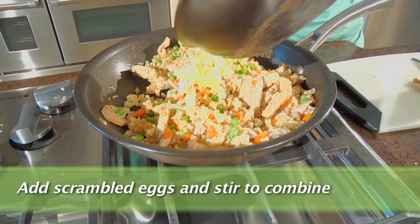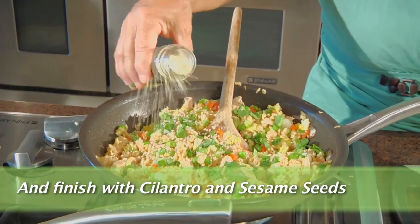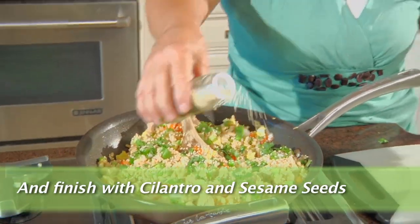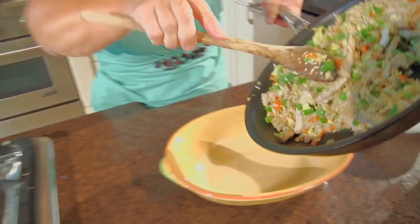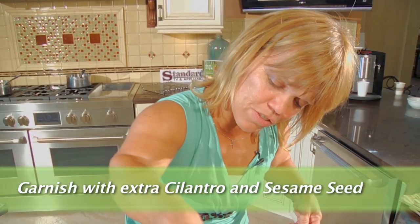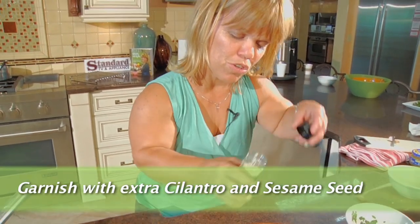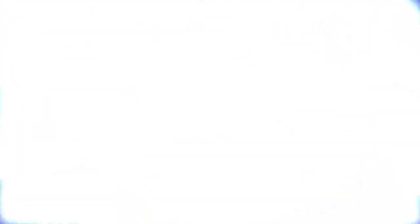What we're going to do next is add our scrambled eggs that we cooked, a little bit of cilantro, and a little bit of toasted sesame seeds. The pork fried rice is all finished. Let's serve it in a great big or appropriate dish — just a little more cilantro and just a little more toasted sesame seeds. I hope your family enjoys this as much as mine does. Enjoy. And remember to check back soon for some more recipes.